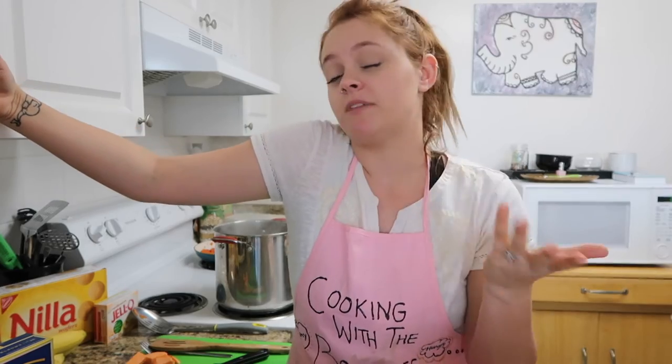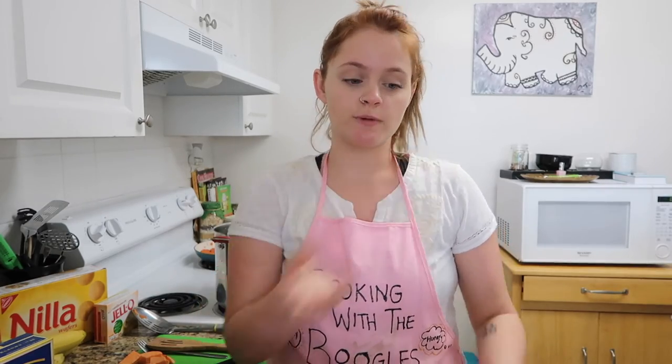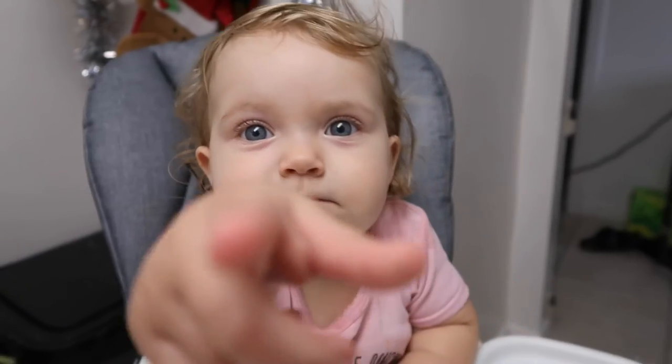I kind of just go by taste as I go, and whenever I think it's sweet enough that's when I stop. Put it all in your casserole dish and bake it for about 20 minutes. Take it out, put marshmallows on top, put it back in the oven, let it brown and you're good. The carrots are baby approved!